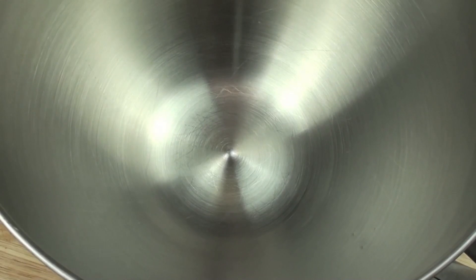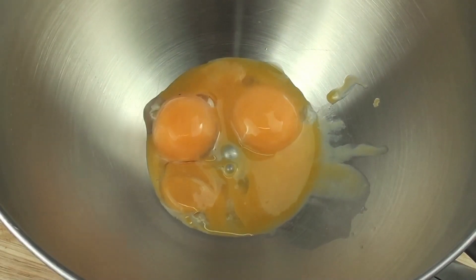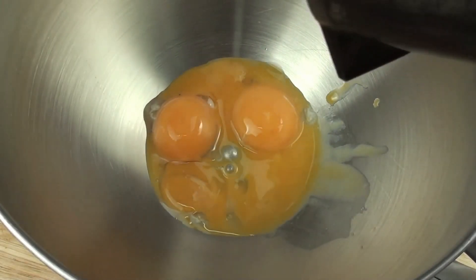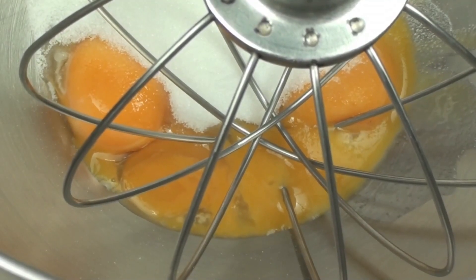To start off with, into a mixing bowl we're going to place in 4 egg yolks, and to that our caster sugar or superfine sugar. We're going to beat this until the sugar is completely dissolved.